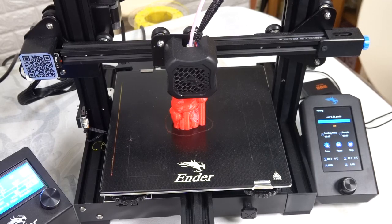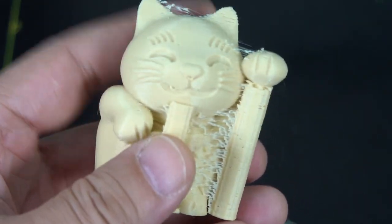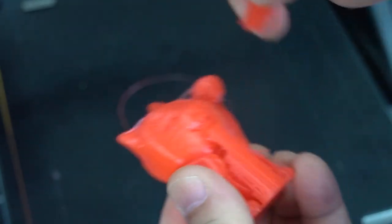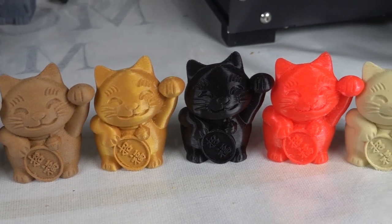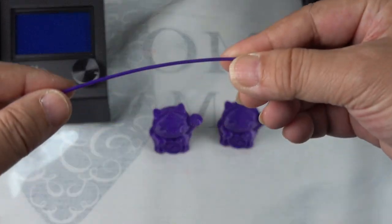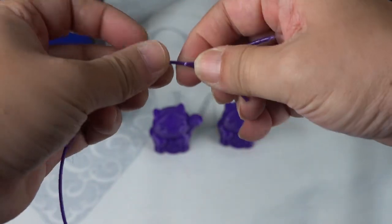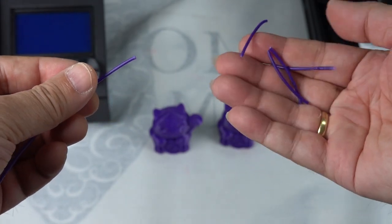I used two machines to print two materials at the same time, so they finished at about the same time. Since both materials are not produced by Creality, the stringing is very, very serious. Before the video ends, Carlos wants to remind everyone: whether you use Creality materials or not, if the material is left unused for too long and you don't protect it from moisture, it will become easy to break and not suitable for printing again.